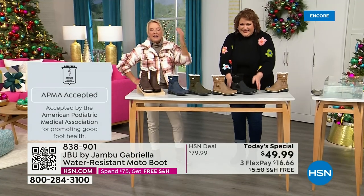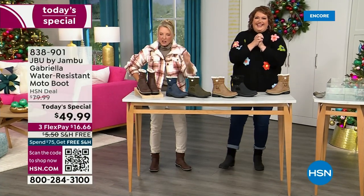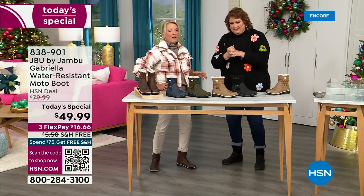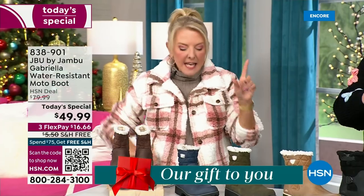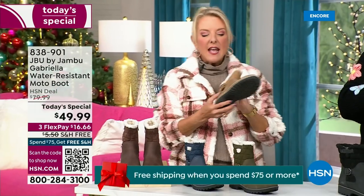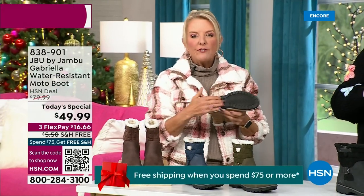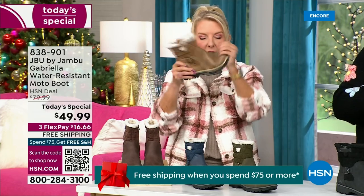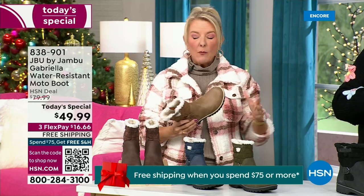Three FlexPay means spread your payments out over three months with a major credit card. Every detail about this is delicious. They even have a beautiful footbed — they call it AllTerra — and look at the flexibility. It is wildly lightweight. I had the box sitting on my desk and I thought they were going to be kind of heavy, and then — oh my gosh — they're like almost as light as a feather.